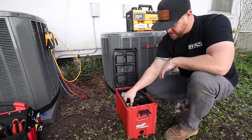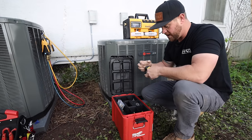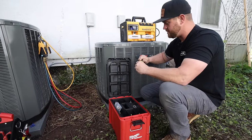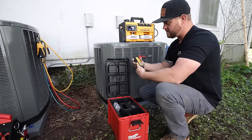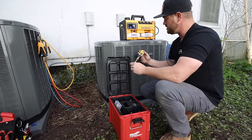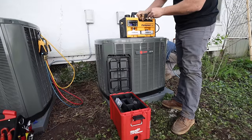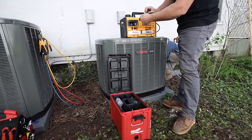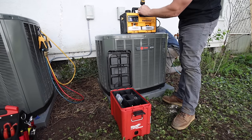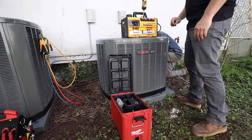So the first thing you want to do whenever you're hooking up a vacuum is put your micron gauge on the vacuum pump and make sure your oil is in good shape. The way we do that is just put your micron gauge up to it and make sure it's going to drop down below 40 microns — then you know your oil is good and you can hook up to your system. It's always a good practice to do this because you really can't tell if the oil is in good shape just by visually looking at it. It could be clear, but you still may not be pulling a good vacuum, so it doesn't take very long to hook that up and get it started.